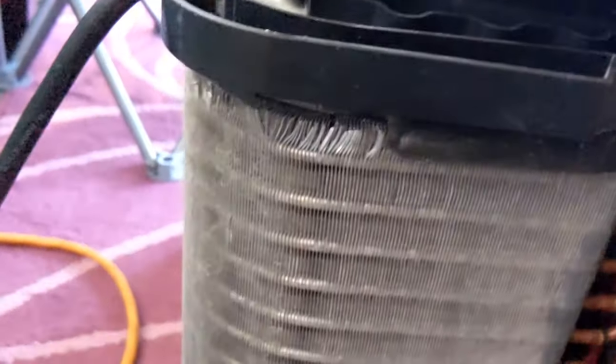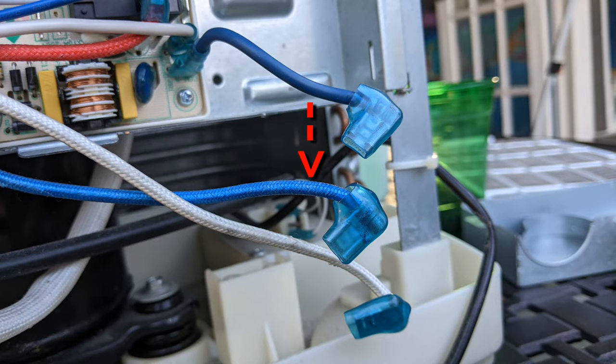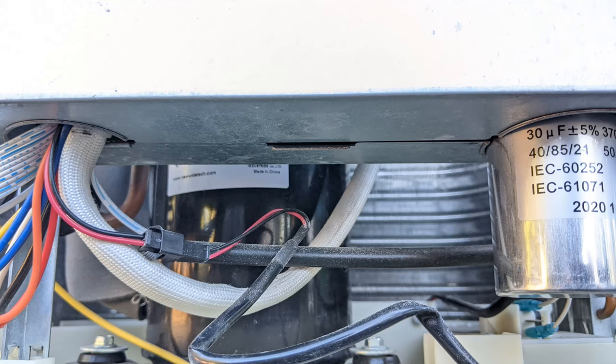We are done — now we just have to put everything back together. When you disconnect the wires, don't pull from the cable part; pull and wiggle them out from the metal spade connector. When putting the cover of the electrical panel back on, make sure you don't pinch any wires.